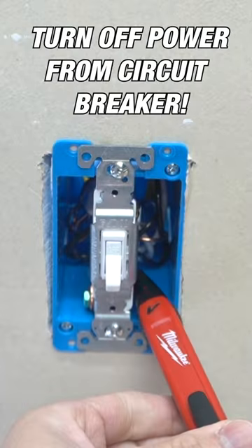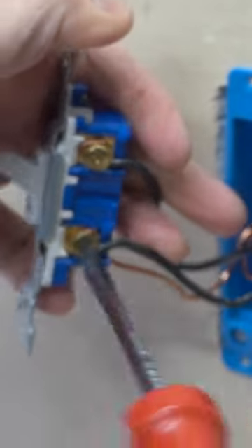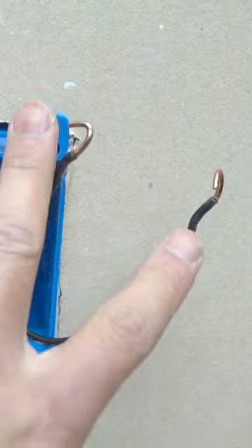It's a voltage tester. You just want to pull this out. Now this ground wire we're going to connect to the new device, and this one as well.